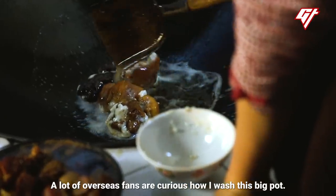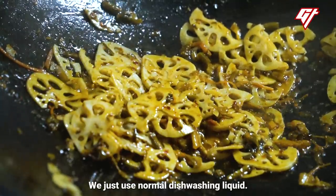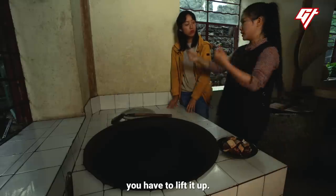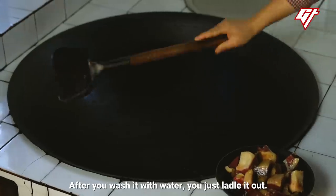Many international fans are curious about how we wash this giant wok. She explains they do use dish soap. You don't need to lift the wok — once it's clean, you just tilt the water out.